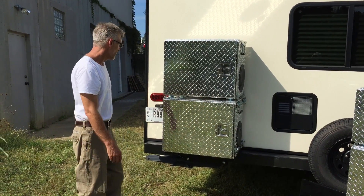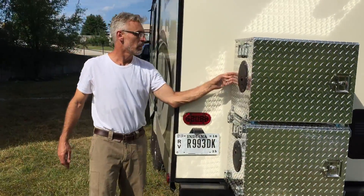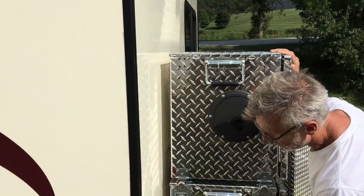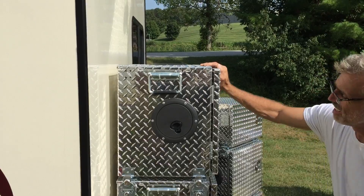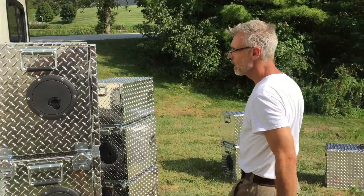If you look at the gap here, and even behind the camper, you can see how secure this system is. We've locked it down to the base plate, and each box locks to itself, giving you a lot of stability. It's not going to go anywhere.